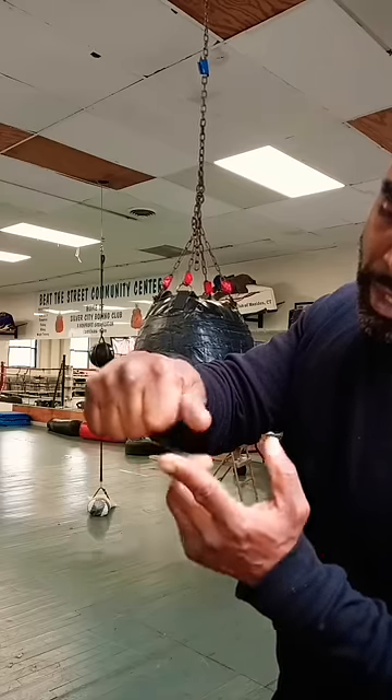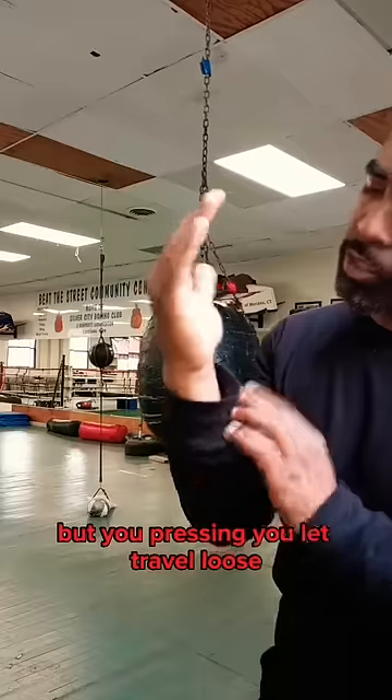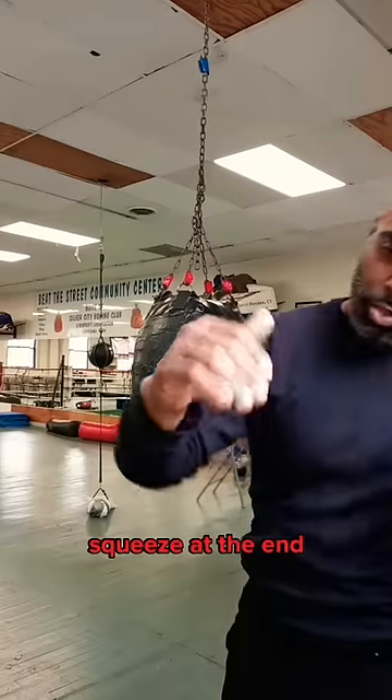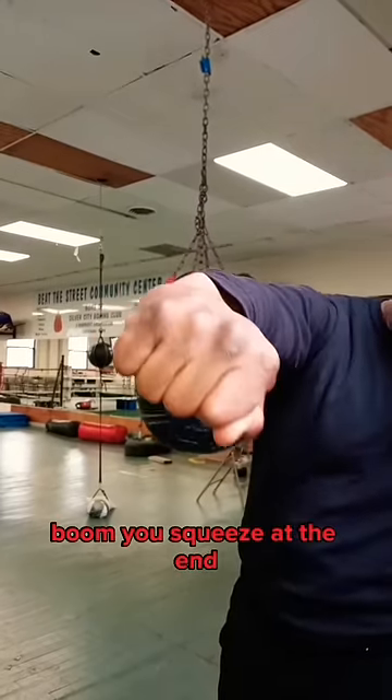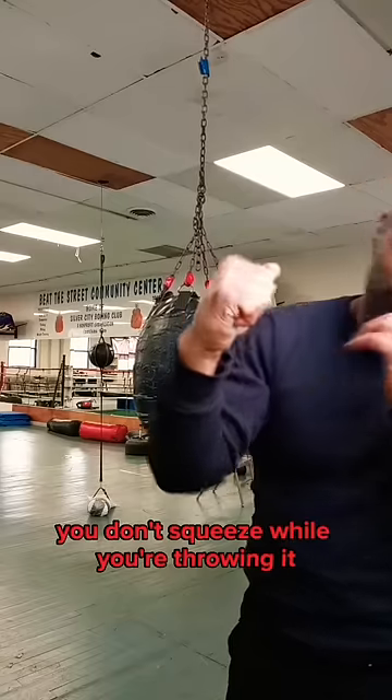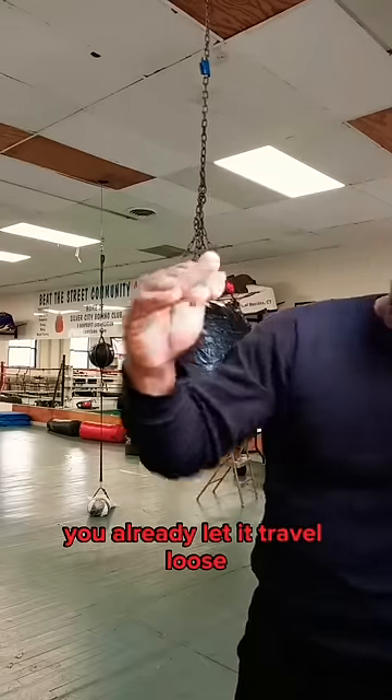Right here and here. You press it, you let it travel loose, you squeeze at the end — boom. You squeeze at the end; you don't squeeze while you're throwing it, you let it travel loose.